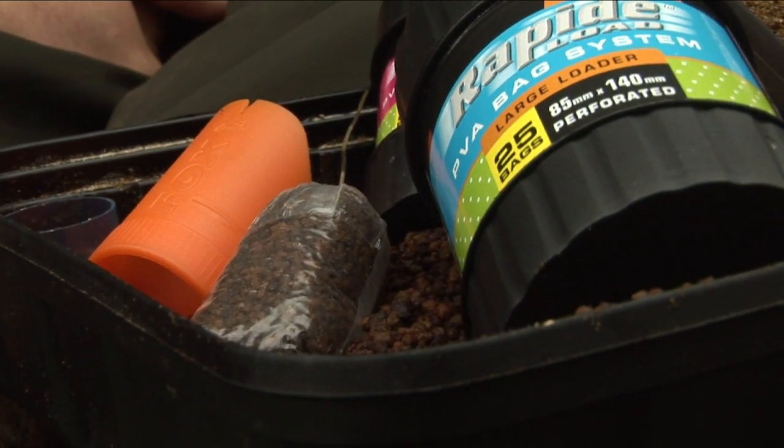Hi, I'm Scott Day, the originator of the Rapid Load PVA Bag System. I just want to talk you through the reasons why this product is slightly different to what's available on the market at the moment and why we've developed and improved it, in our opinion, to make it easier and simpler to produce a PVA bag.